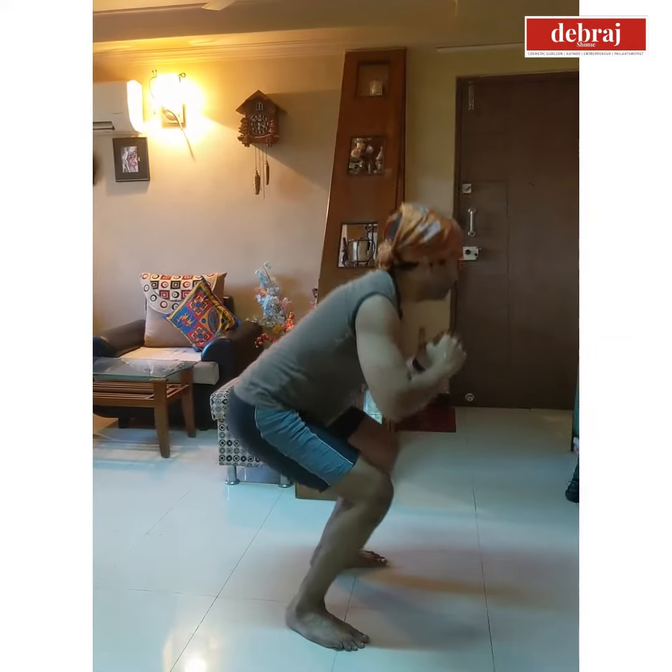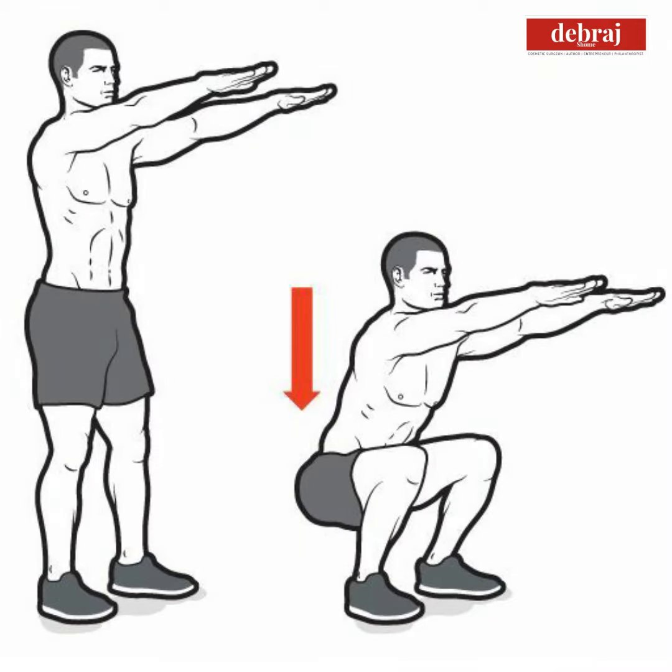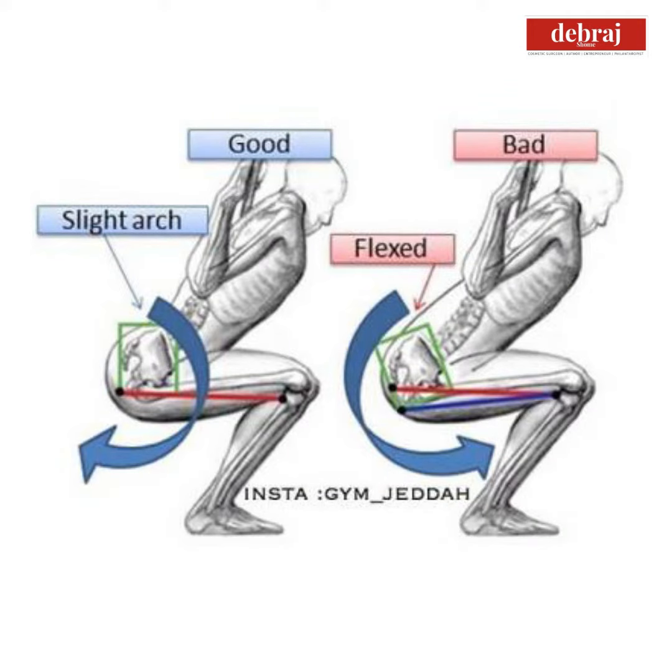Many people do this exercise the wrong way. They either use their arms to build up momentum with the upper body, which makes the work of the legs — the quadriceps and the hamstrings — much easier. Other people bend too far forwards or develop a C-shaped back, which puts a lot of pressure on the lumbar spine, which is the lower back.